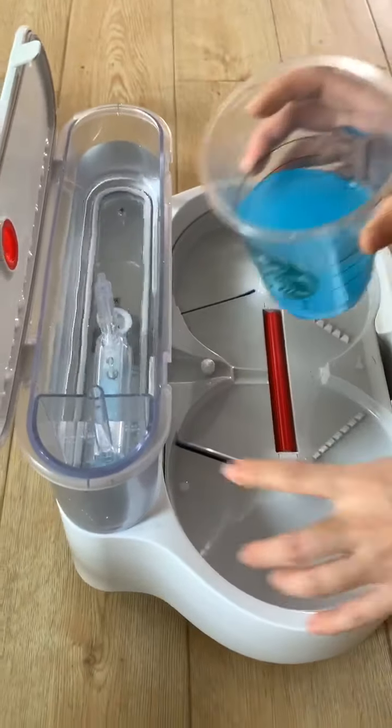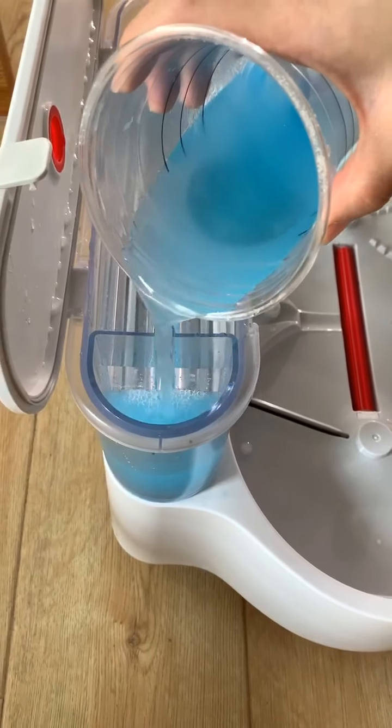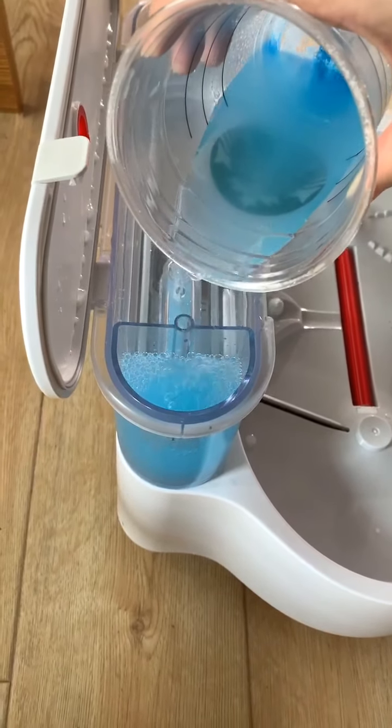This is a clean water tank. Here you can add hot water, cleaning solution, or any other liquid to this tank.